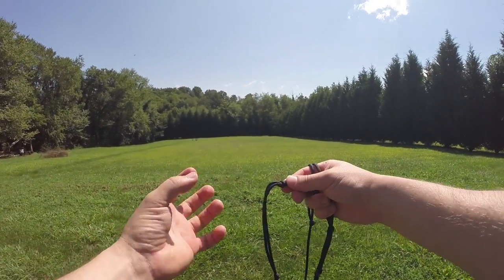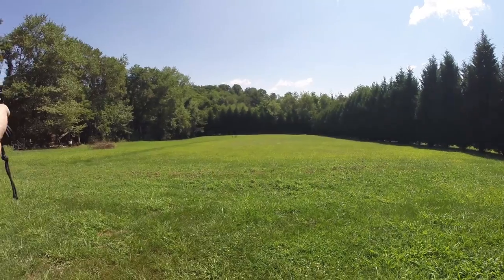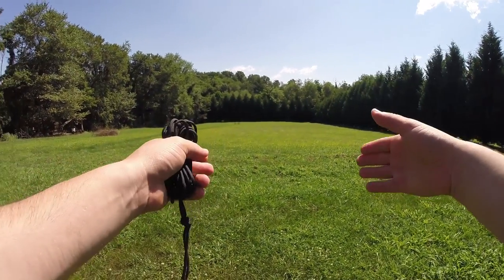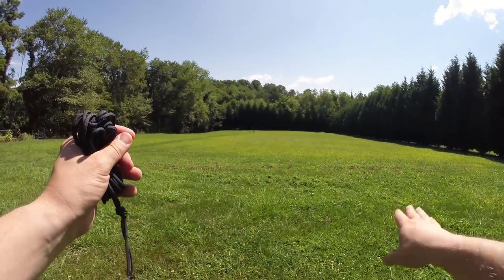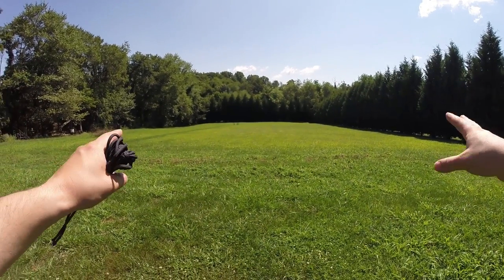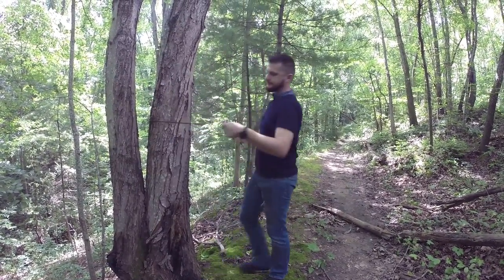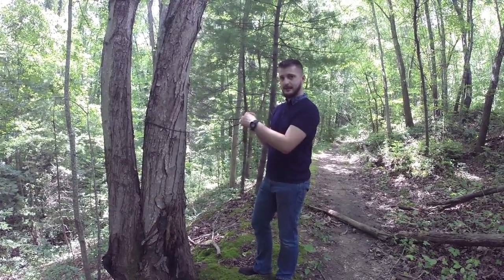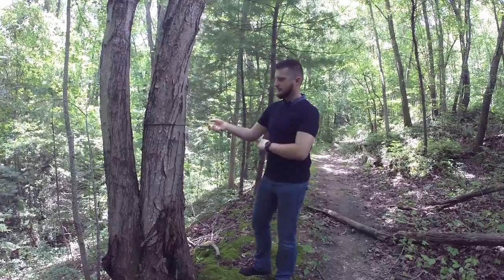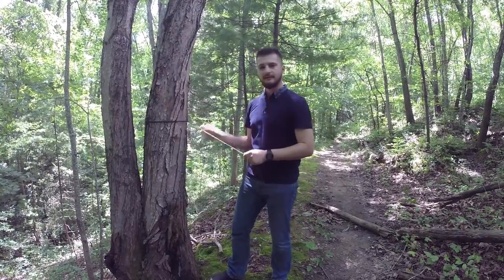Keep in mind: the further the trees are apart, the more hang or slope your hammock will have, and the closer together they are, the more rigid and flat it will be. The perfect balance is between 10 to 15 feet distance between the two trees. So I'm just going to take one side of the anchor, wrap it around the tree, take the end, dip it through the loop, and pre-tighten it as much as I can so there's no slack.